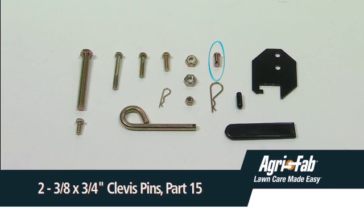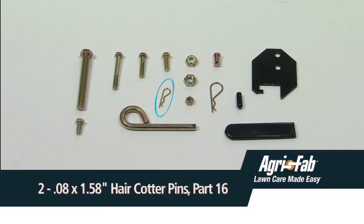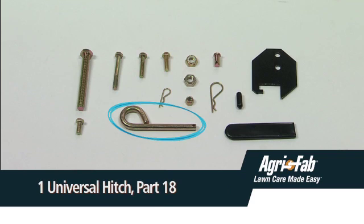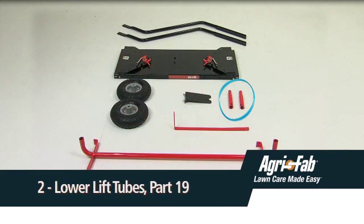Also included: two three-eighth by three-quarter inch clevis pins, part fifteen; two point zero eight by one point five-eight inch hair cotter pins, part sixteen; one cotter pin, part seventeen; one universal hitch, part eighteen; and two lower lift tubes, part nineteen.